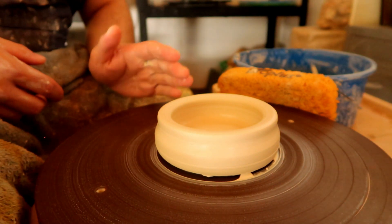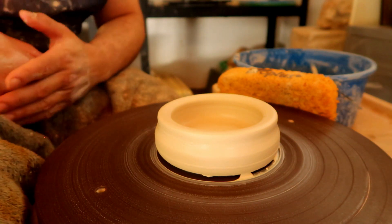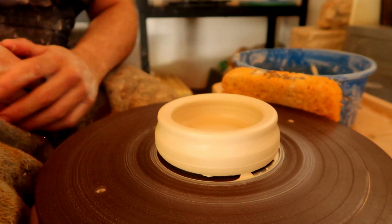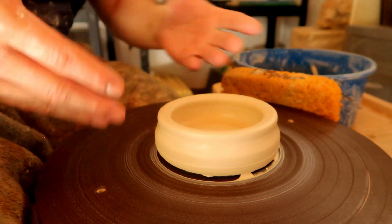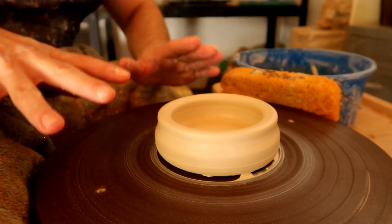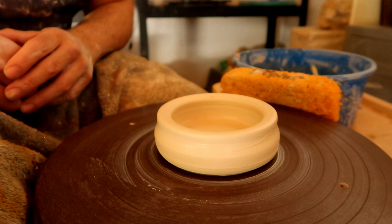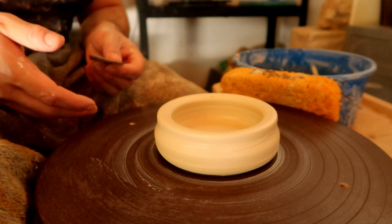When you first start throwing functional ware out of clay, your main concentration, especially in the beginner phases, is just to make the shape. Your teacher says it's time to make a cup — you make a cylinder. Time to make a bowl — you make a nice curve. You're mainly interested in getting it off the wheel, turning it in as a grade, and completing the task. But in the intermediate phases, you're learning how to make that form more functional and pleasurable for the person who will handle it later. This includes a couple of easy tweaks and tricks.